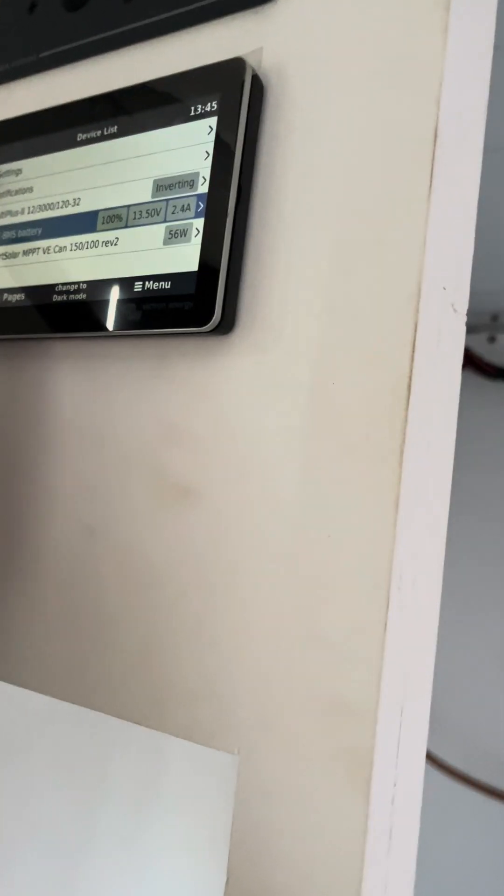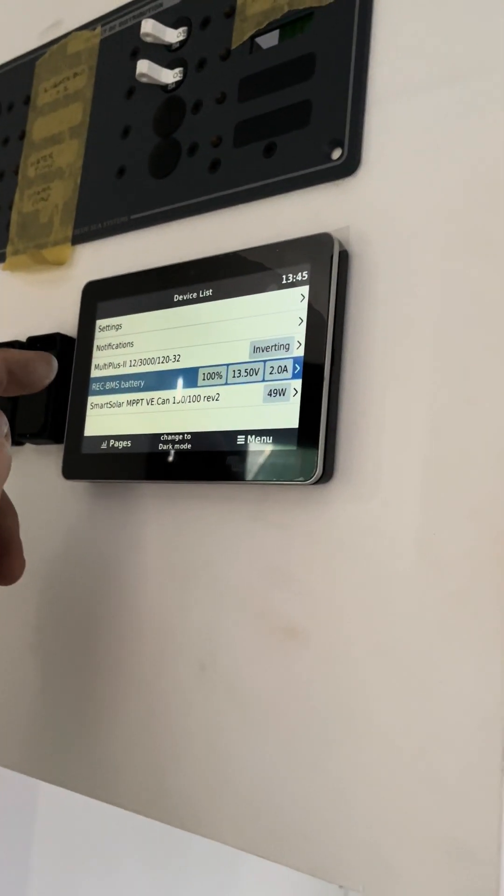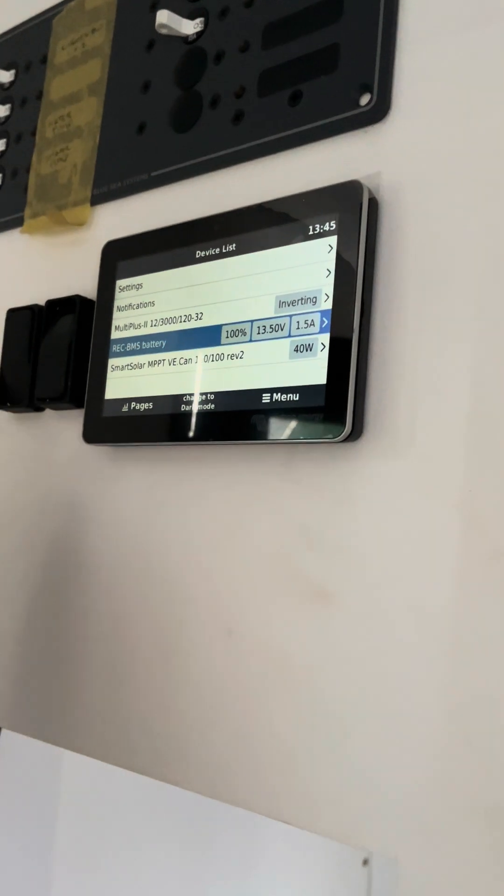Having the Cerbo is a brilliant feature as well — it gets you on Victron's VRM, which is a remote monitoring system online. You actually see the BMS comes up as a device on the touchscreen.